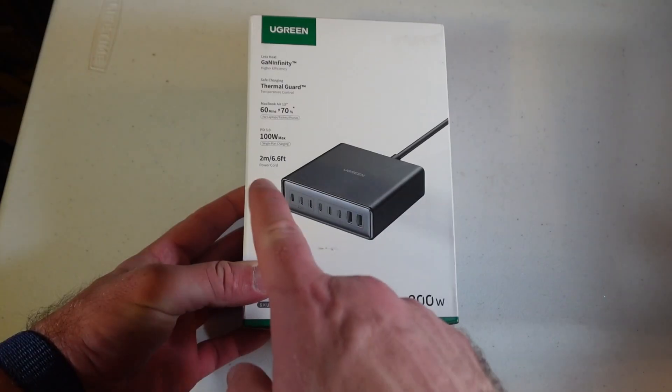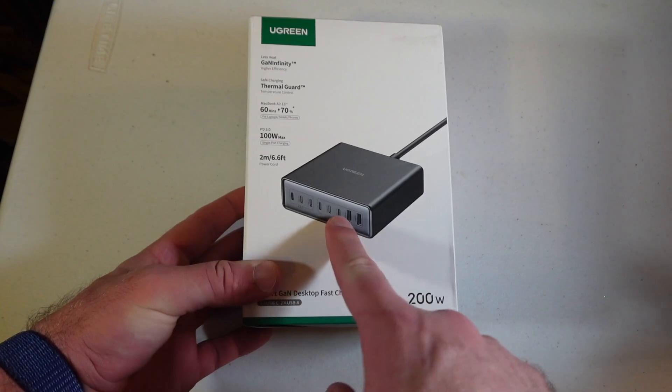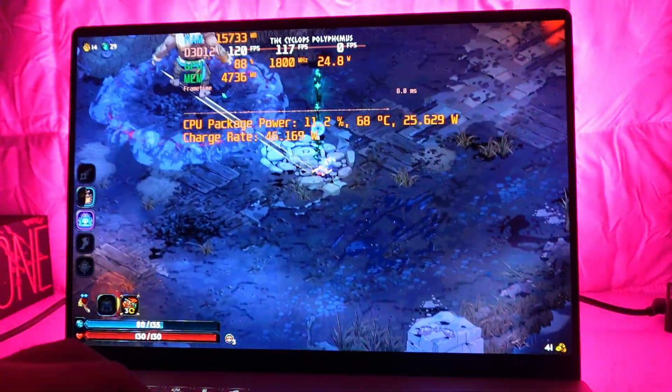But when you pair it with a USB-C power charger like the UGreen 200-watt charger, or the Vention 140-watt charger, or the EcoFlow 100-watt charger — well technically the EcoFlow can do 200 watts split 100 watts to each device, and the Vention can do 100 and 70 watts respectively at the same time — the era of USB-C gaming is here and it works really well.